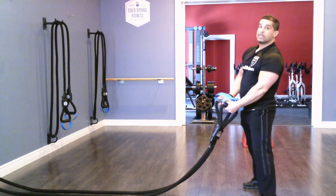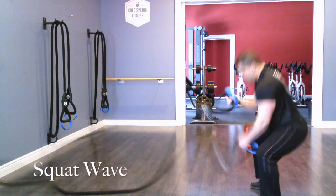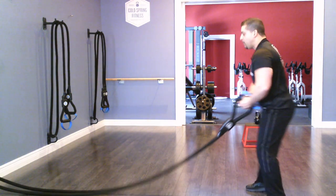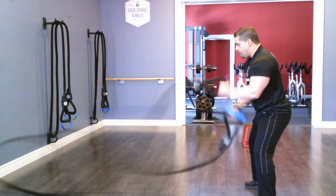Now I'm going to go into a squat wave. From right there, I can simply add a squat. Make sure you have slack on your rope and make sure you're not too far away, or you're going to wind up trying to create movement in a way that's not going to work. So right there — a squat, just like that.